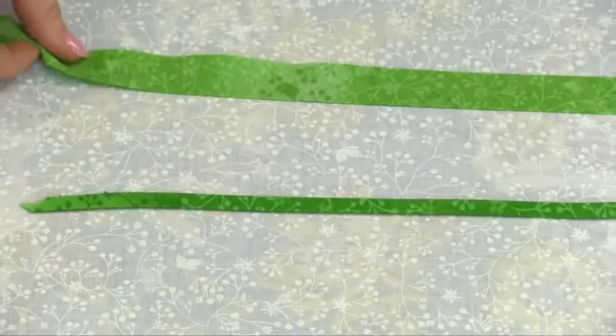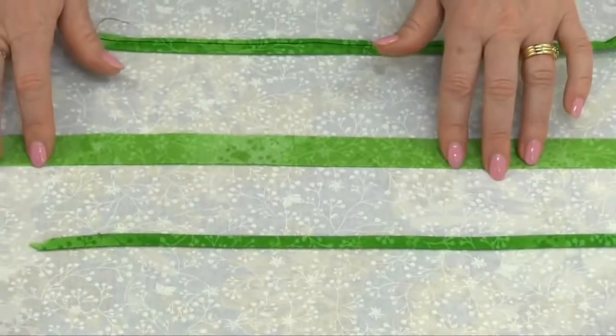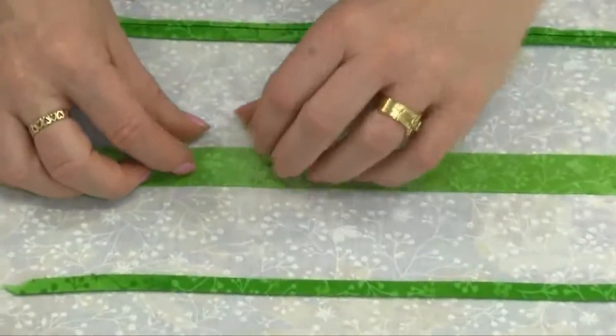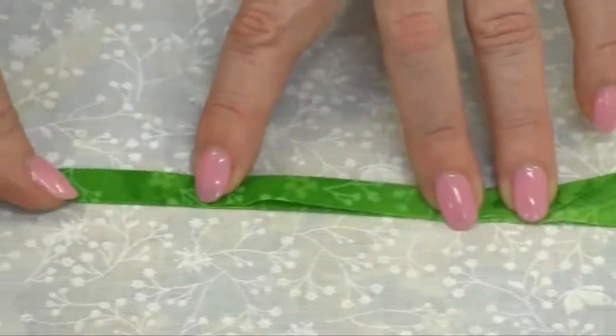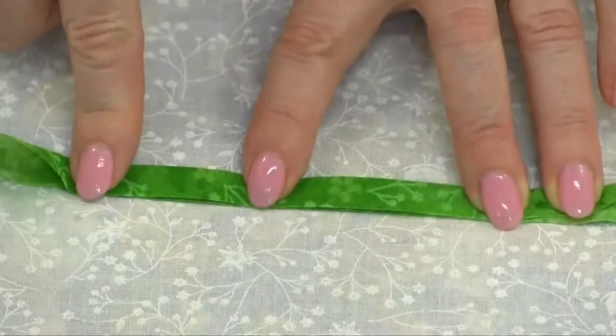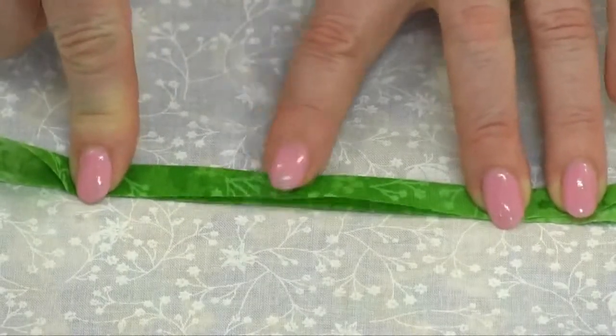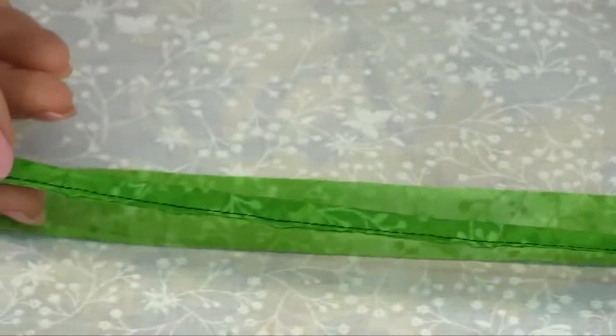To make them, it's quite simple. You just cut your strip — the pack will tell you the size to cut the strips. Then it's just a matter of folding it with the wrong sides together, so you've got the right side on the outside, and then you stitch that using a 1/8 of an inch seam allowance. This is what your strip will end up looking like once it's been stitched.